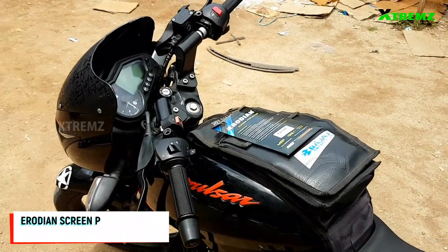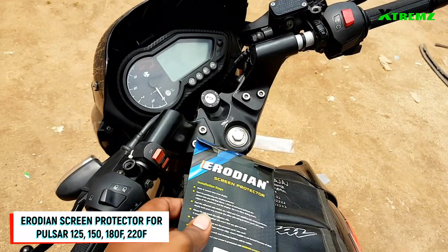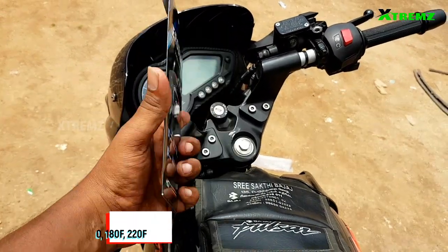Welcome to Xtremes. In this video, we will see the product Erodiant Speedometer Display Screen Protector for Pulsar 125, 150, 180F and 220F.